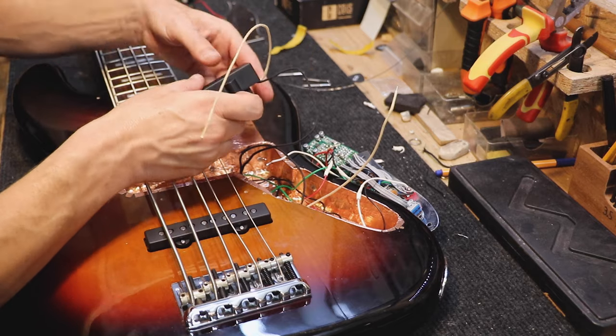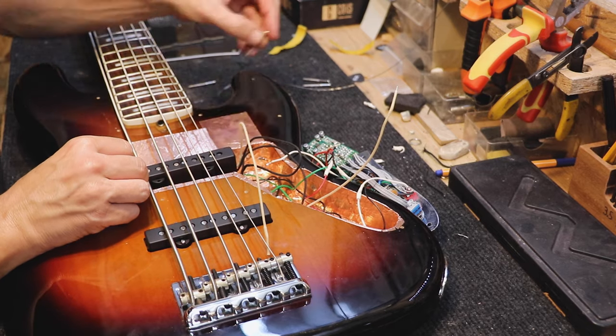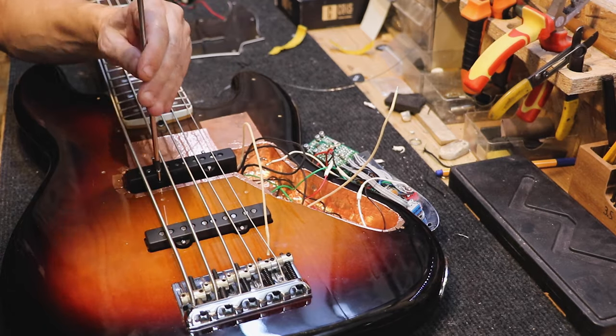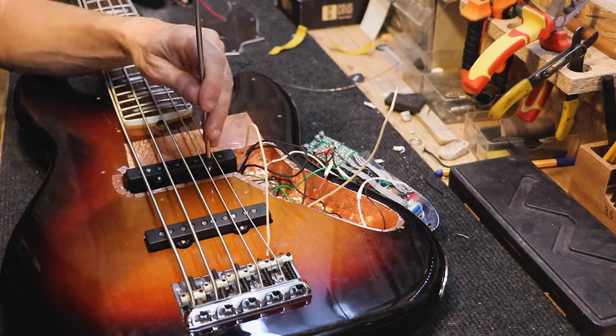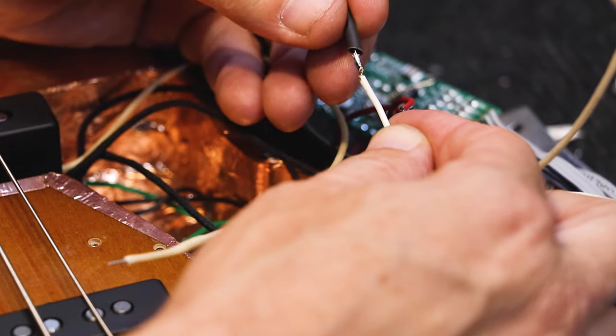Great. Now we'll install the pickup in its place. Don't forget your very, very long screwdriver. And now we can wire the hot wires.